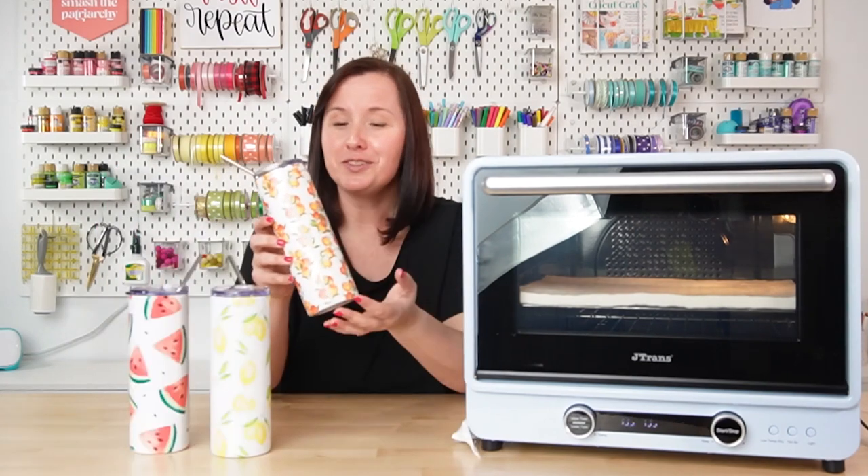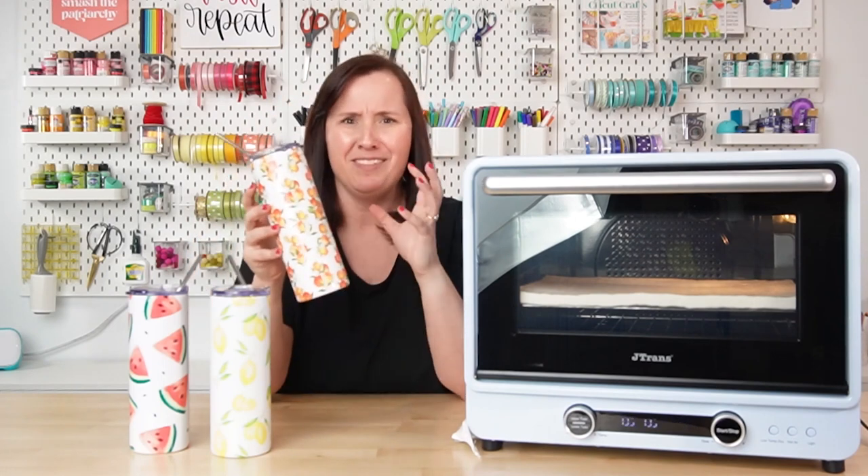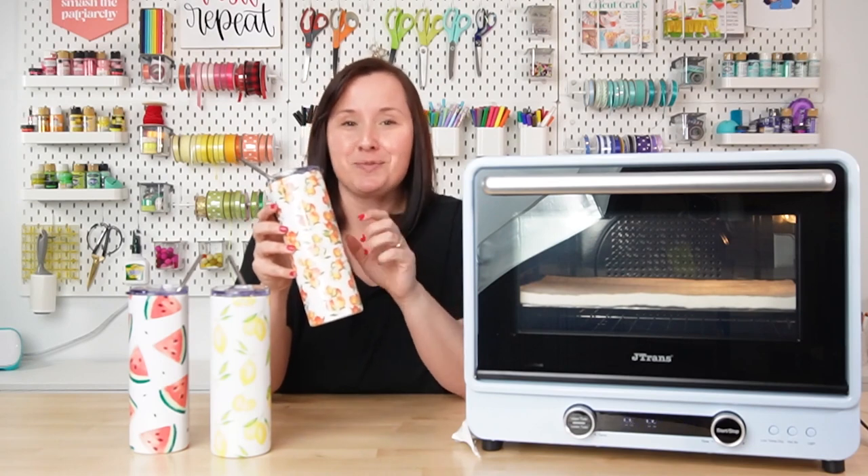It has cooled and I've removed the transfer — what do you think? It looks so good! I just love it. I really like this transfer; it's very fun for summer. I'll go ahead and link to it in the description below from Etsy.